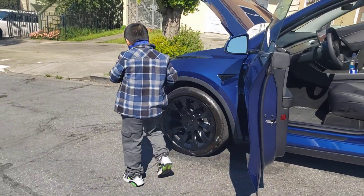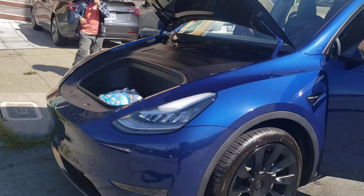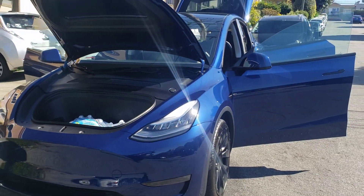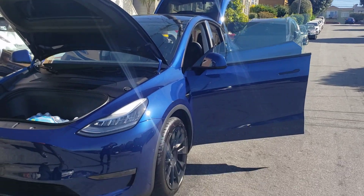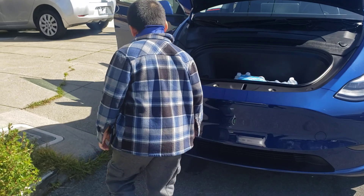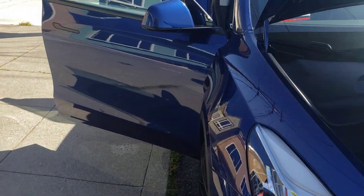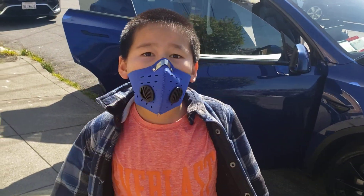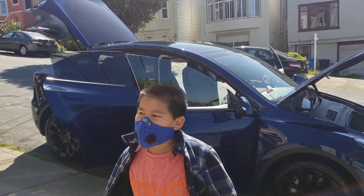And that's it. Here goes the Model Y with the trunk, doors, and hood opening. So Aiden, do you like this one or do you want the Model 3?